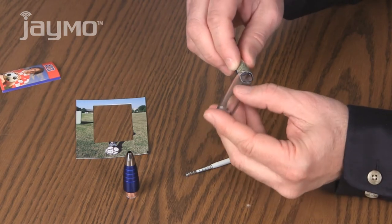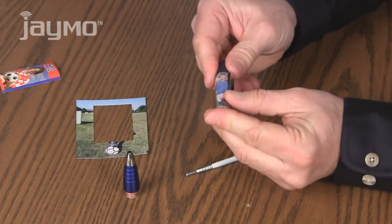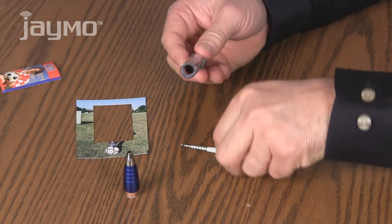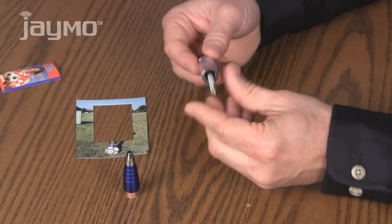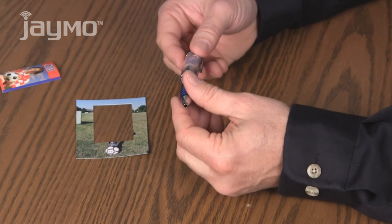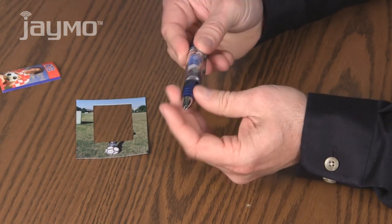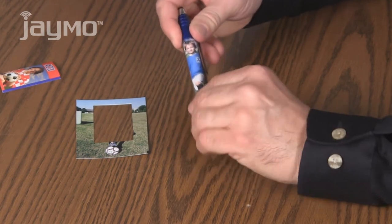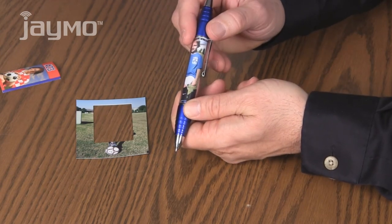Then slide on the clear cover, just like this. Put the refill back in and screw the front of the pen back on. There it is — a personalized PicStylus.